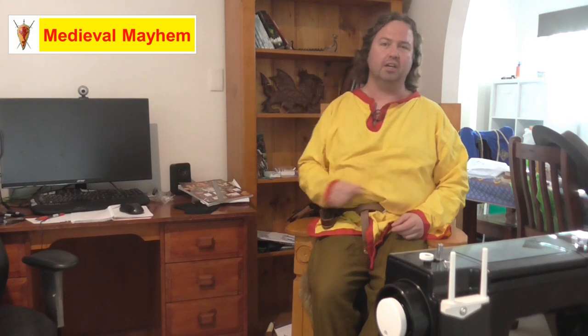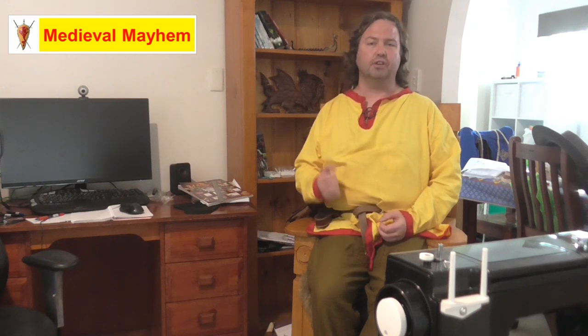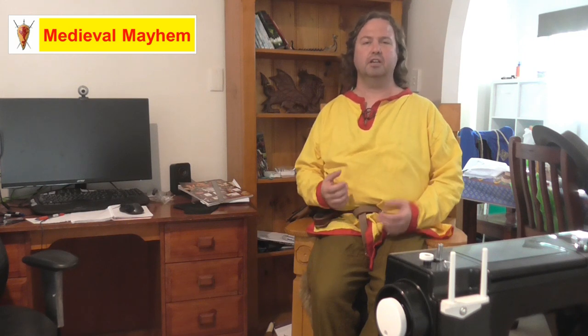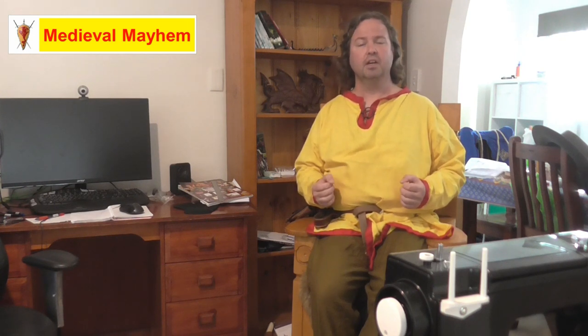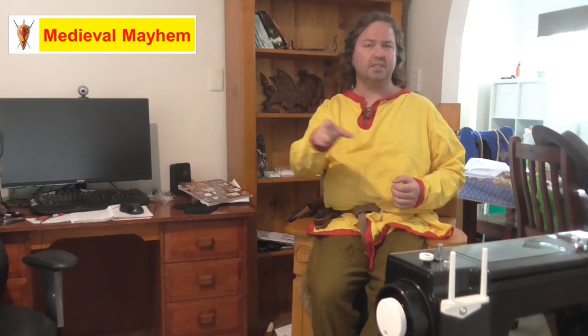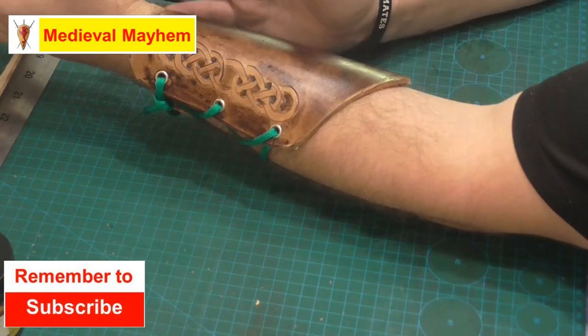Hey guys and welcome to Medieval Mayhem. On this channel you'll find lots of videos into the whole medieval period - reviews of other people's gear, crafting videos for making your own costumes, DIY videos for making your own furniture, how-to videos for medieval camping, and videos where we analyze historical events: what happened, who were the key players, and why things turned out the way they did. If medieval is your thing, this is the channel for you and you might want to consider subscribing.